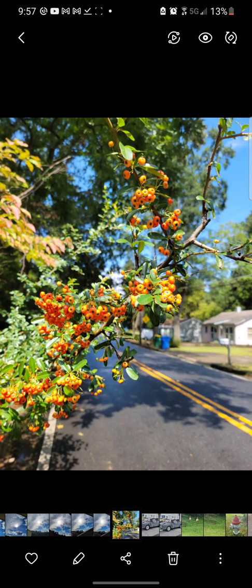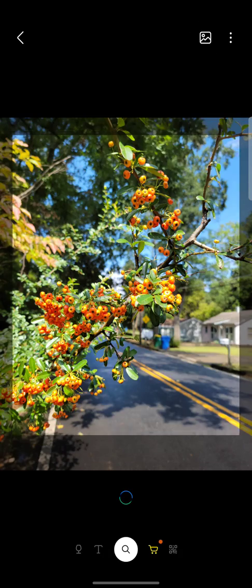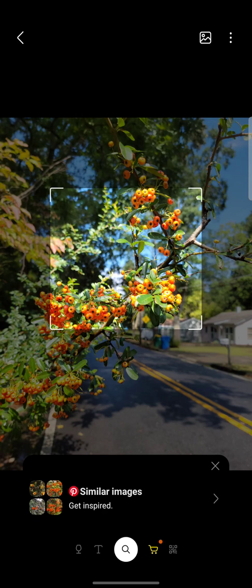This is Bixby Vision on the Samsung Galaxy S21 Ultra. After you take a photo, when you go to your gallery, if you hit the eyeglass icon in the middle top right corner of your phone, it will activate Bixby and Bixby will actually search the image that you took.